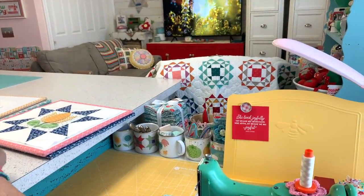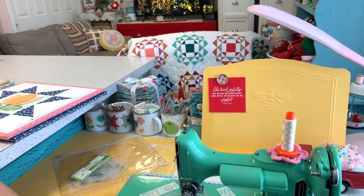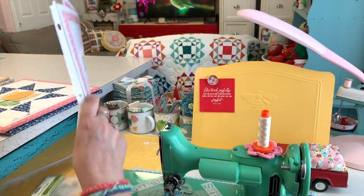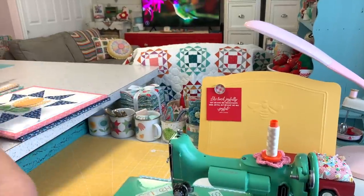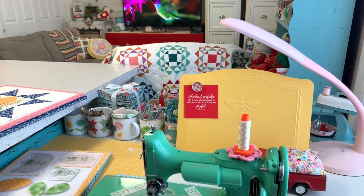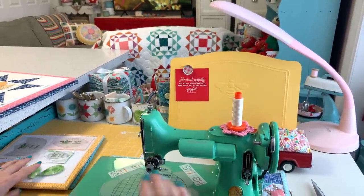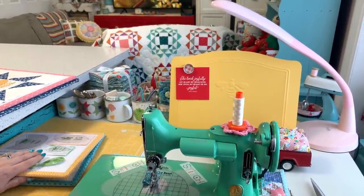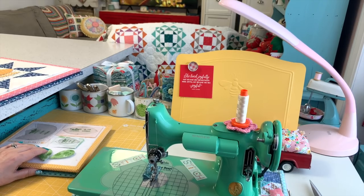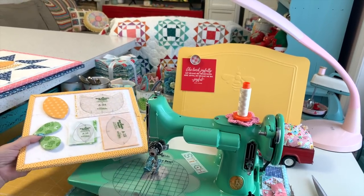Last month we did Autumn Love and this month is Bloom. I have them in my little envelope here that I took out of my folder, and I took these pages out of the binder for the cutting guide. Bloom is my very first set of Sew Simple Shapes. I was looking at my blog and saw the Bloom quilt — it was released in 2016, which means I designed them in 2015, so about seven years ago.